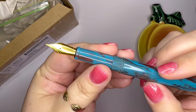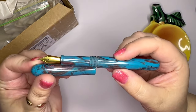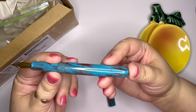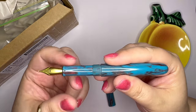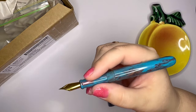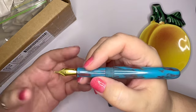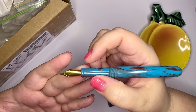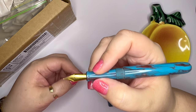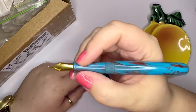It comes with a number six Jowo nib. Capped, this pen is five and a half inches long. Uncapped, from the tip of the nib to the end of the barrel, is five and a quarter inches. The nib section pinch width — a term I hadn't heard before, which he used to describe the width right here at the grip — is 9.5 millimeters. So if you're the kind of person who needs to know that: nine and a half millimeters.